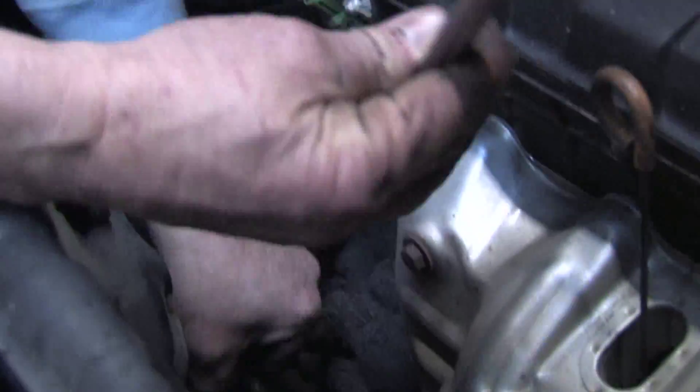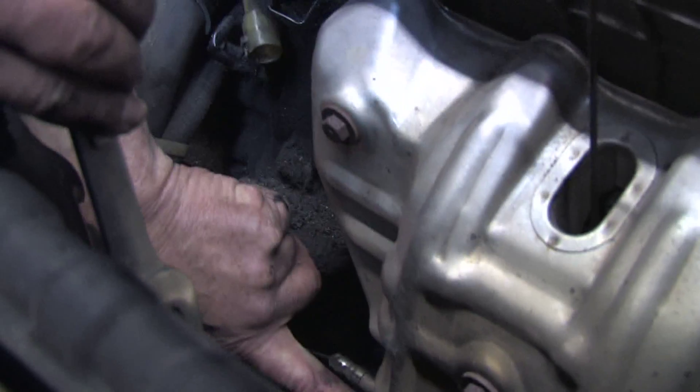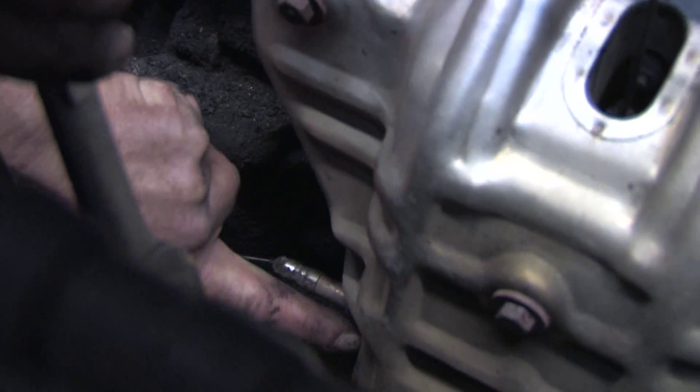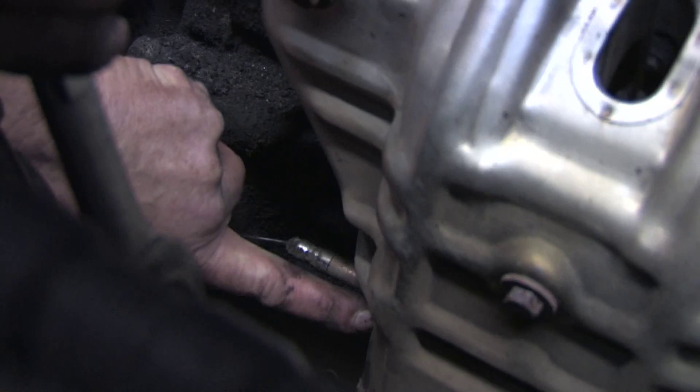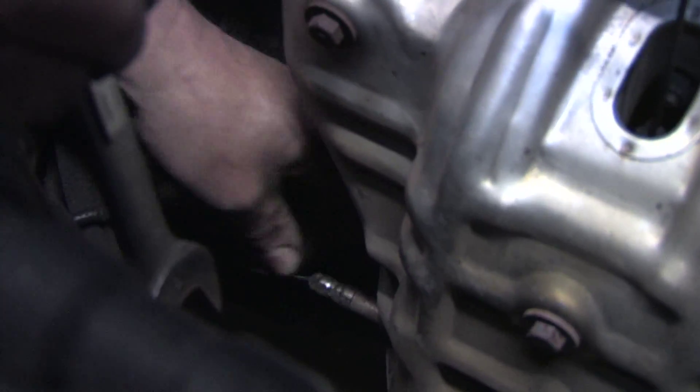Or you could use a standard box end wrench. I recommend spraying down here because it goes into the exhaust manifold and there's a lot of rust usually present — use some penetrating oil and let that sit for three or four minutes prior to removing the oxygen sensor.